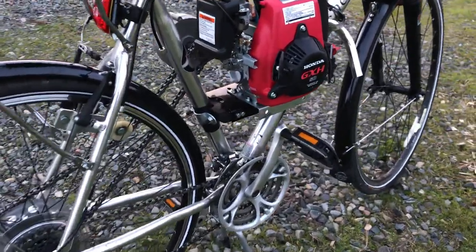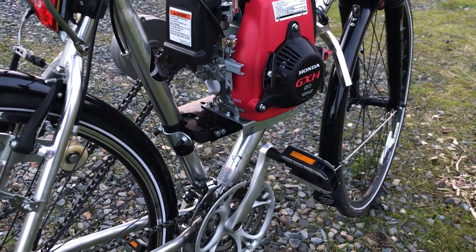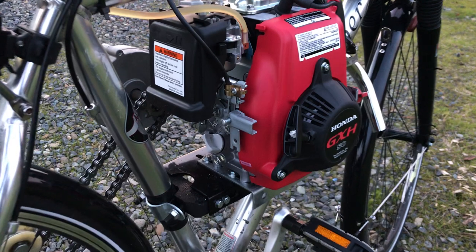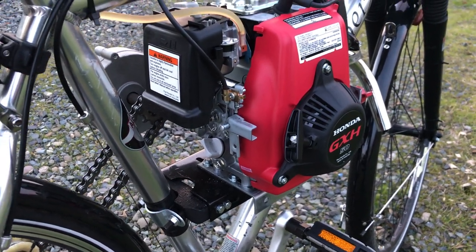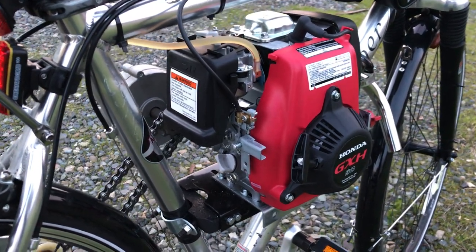The engine mount had to be modified — I actually borrowed parts of another engine mount and mounted it, and it seems to be good. Since it's a Honda engine, I had to put some brackets on there to make it work.